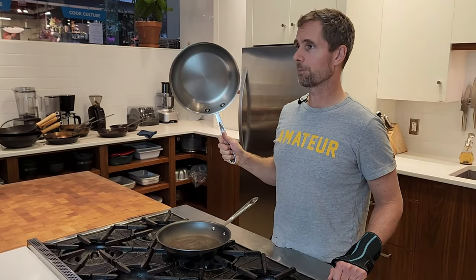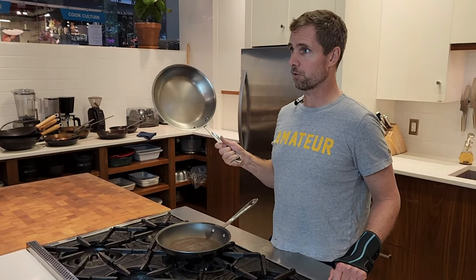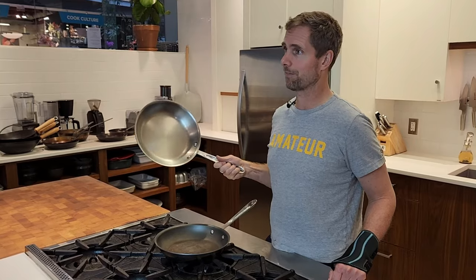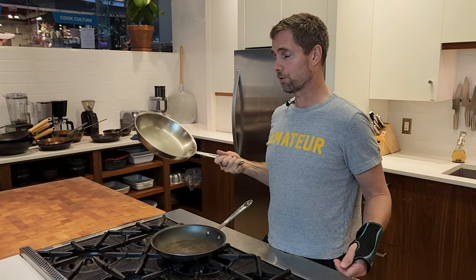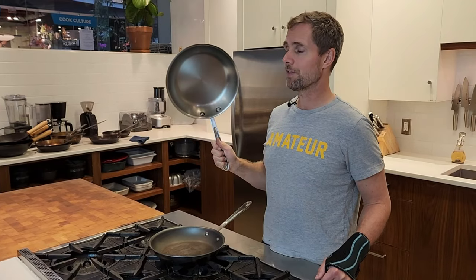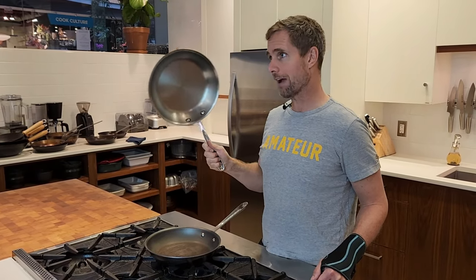It takes a little bit more effort to make it non-stick. You have what's called the Leidenfrost effect and you can make it non-stick. You can see an example of that on my website, on our YouTube channel, and on many other YouTube channels. It's not hard — just a little bit of effort — and this pan will last forever.